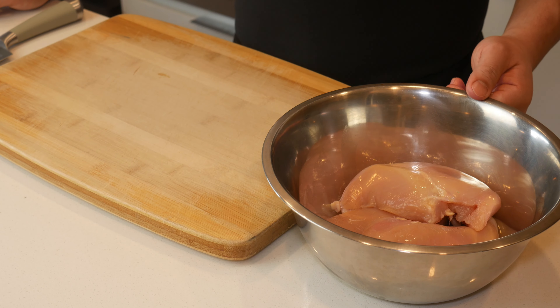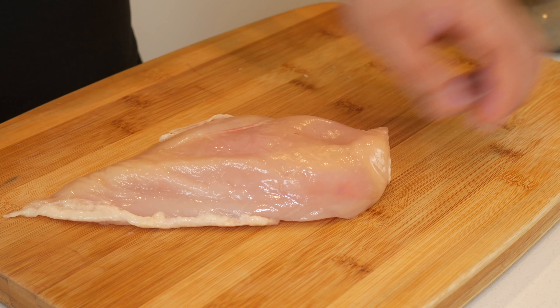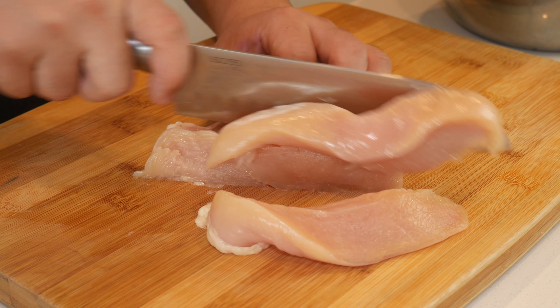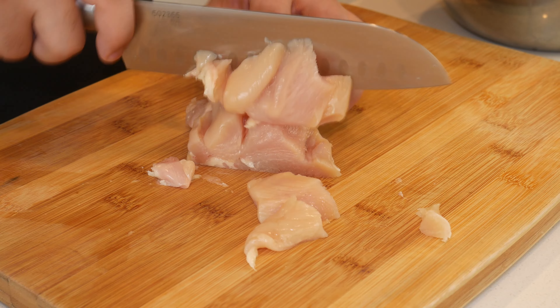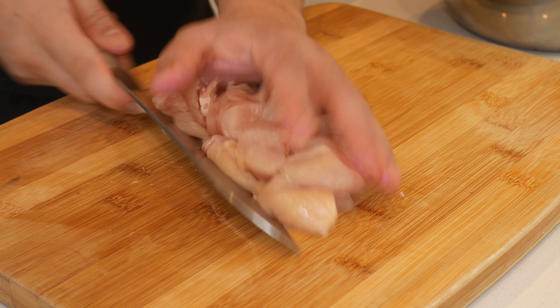First we're going to make the peri-peri chicken. This has a prep and cook time of 20 minutes. This is 750 grams of boneless skinless chicken breasts — we're simply going to cut this into cubes. This should take you no longer than five minutes to do. I'm not going to come up here and start talking about how this chicken is as good as Nando's chicken because it's not — there's no skin, no oil.